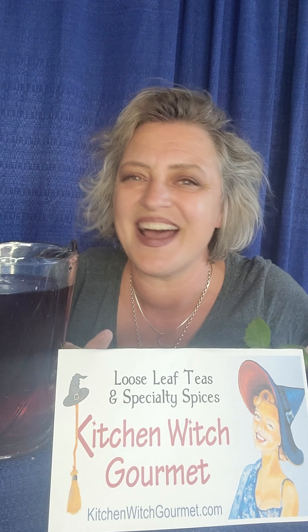Hello everybody, it's me Janae at kitchenwitchcorvete.com. We specialize in loose leaf teas and specialty spices. Check this out right here — kitchenwitchcorvete.com, that's our website. I can't wait for you to check it out.